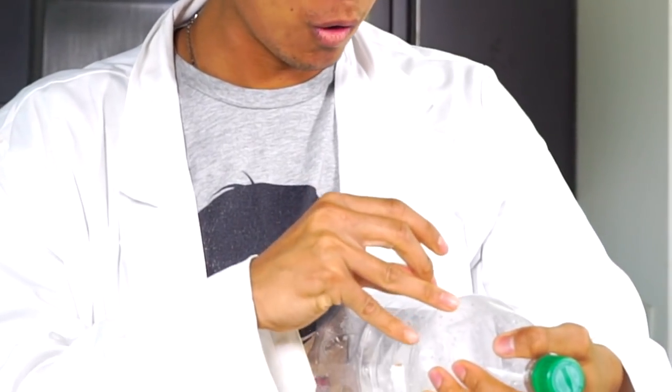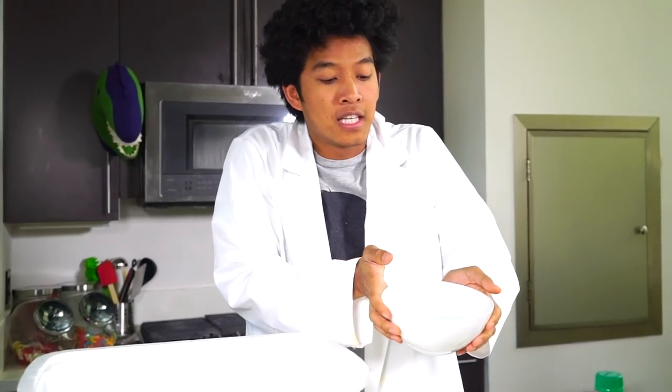To make my Dippin' Dots I'm going to be using this bottle, a pin to poke holes in this bottle to help me make Dippin' Dots, a foam container to hold all my liquid nitrogen, and of course melted popsicle juice right here.